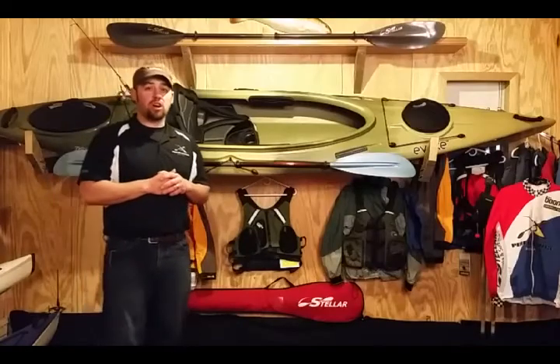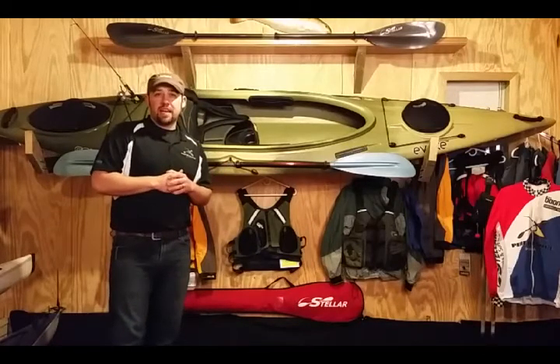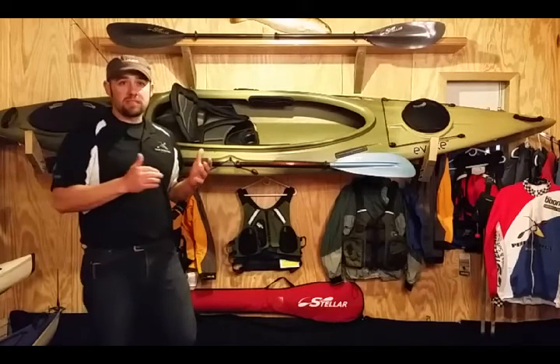This one here is the Evoque Conquer 120. It has a lot of great features. This kayak weighs about 49 pounds and the length is about 12 feet.